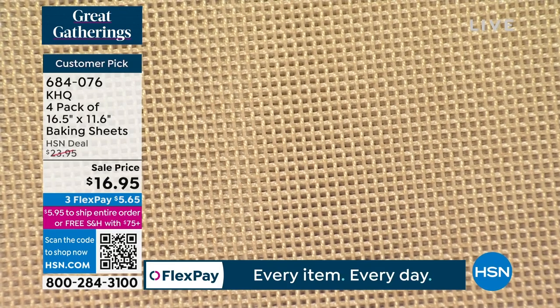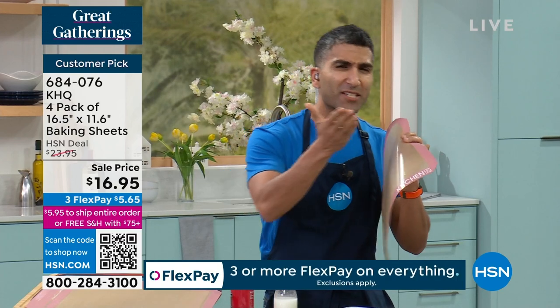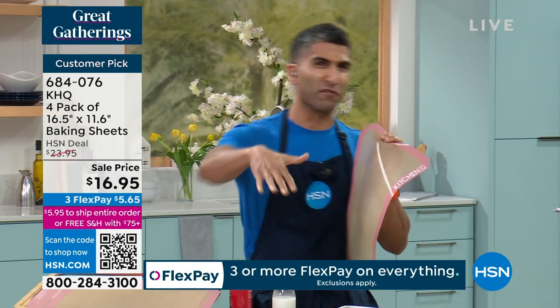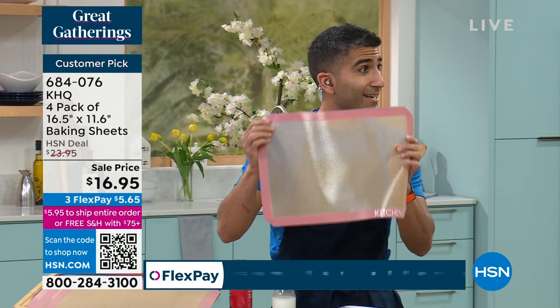When you're doing anything in the oven — so if ever you've baked a scone, a cookie, a croissant, and found that some parts are brown, some parts aren't, and you're flipping your tray — you never have to do that with a silicone mat like this.